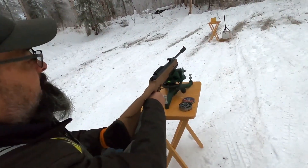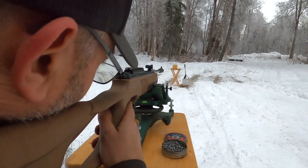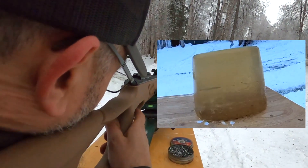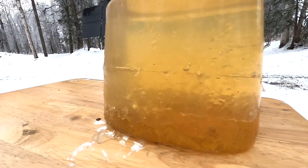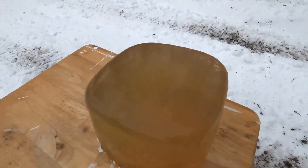Shot number two with the Umarex .22 caliber. It went all the way through. So the hollow point didn't really seem to slow it down at all — I would have thought the hollow point would have made it quite a bit slower.